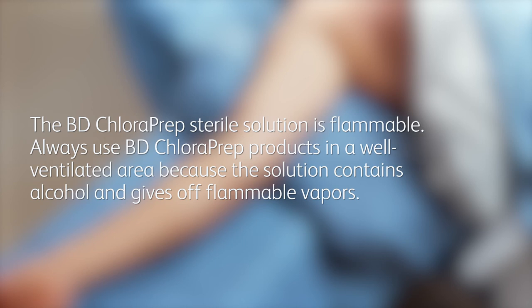The BD Chloroprep Sterile Solution is flammable. Always use BD Chloroprep products in a well-ventilated area because the solution contains alcohol and gives off flammable vapors.